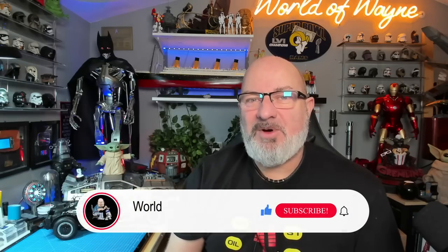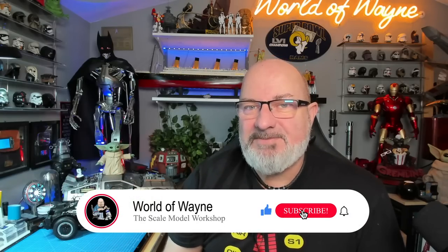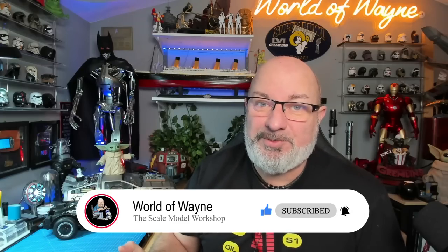Hi all, welcome to my channel, welcome to my world - this is The World of Wayne. Happy Wednesday. Something different today: normally I'm doing a build-up model, today I'm doing an un-build model.